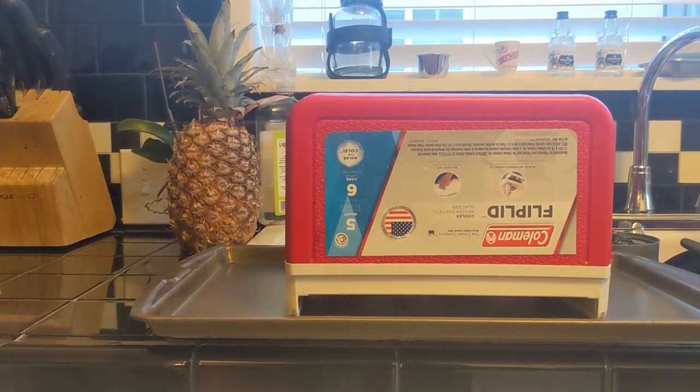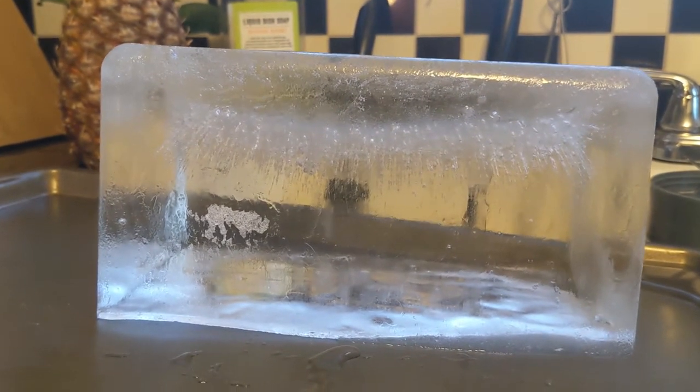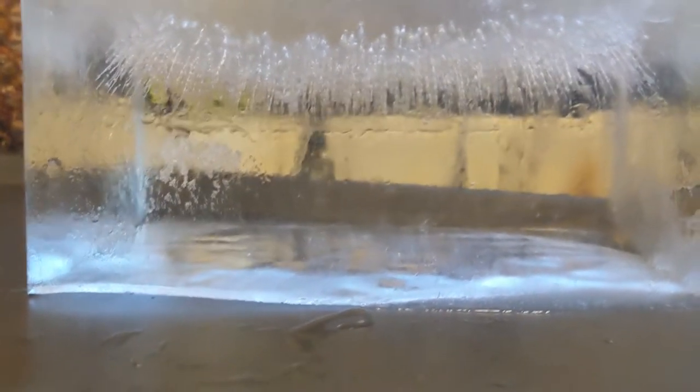To get this ice out we're just gonna flip it over on top of a baking sheet until it falls out. I certainly let it go for too long — just in the name of science — you can see all the bubbling made it up here. But this is really nice and clear. Our new bottom-up method, which is taking at least a day more, is gonna have to really come through for us.